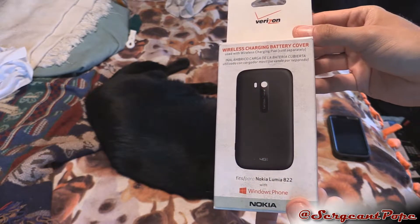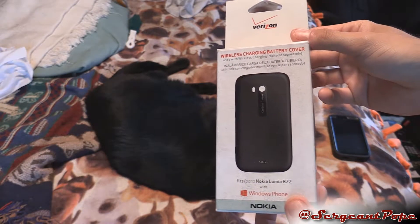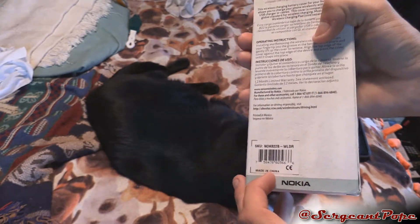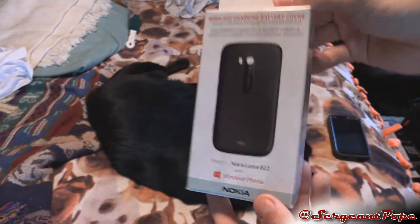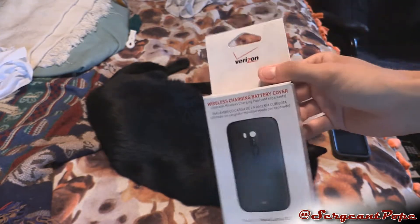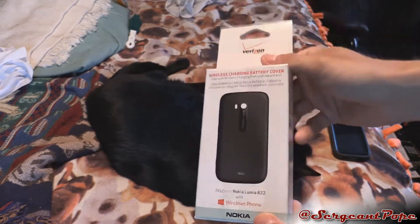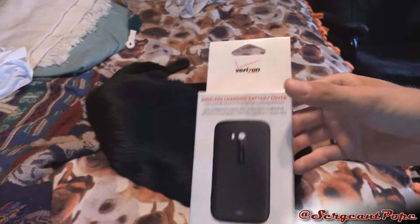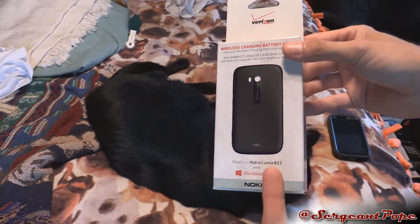It looks just like the one that came on the Nokia straight out of the factory, but this one has wireless charging. For Nokia to put this in a phone, it would probably cost maybe cents more. But of course they have to screw you over. And partially Verizon too, because this was $30 for a piece of plastic.